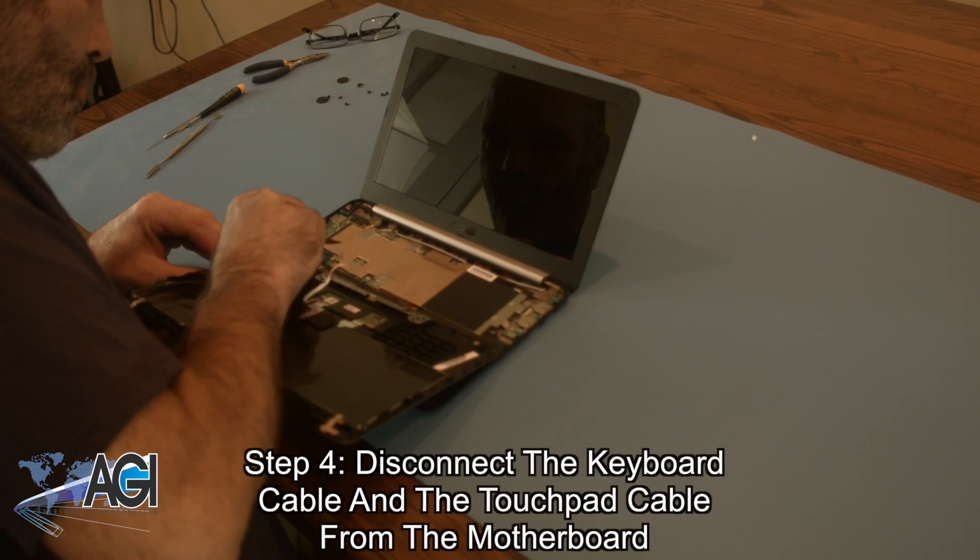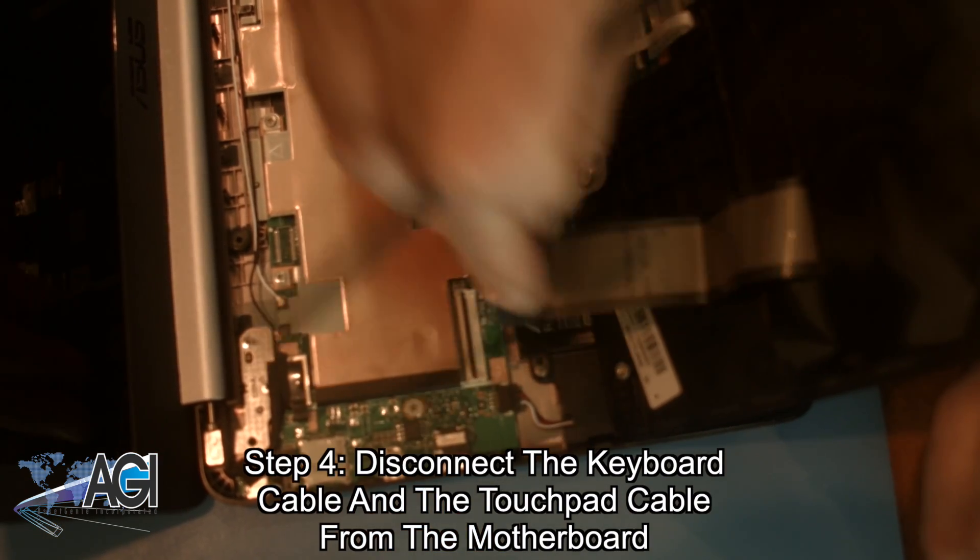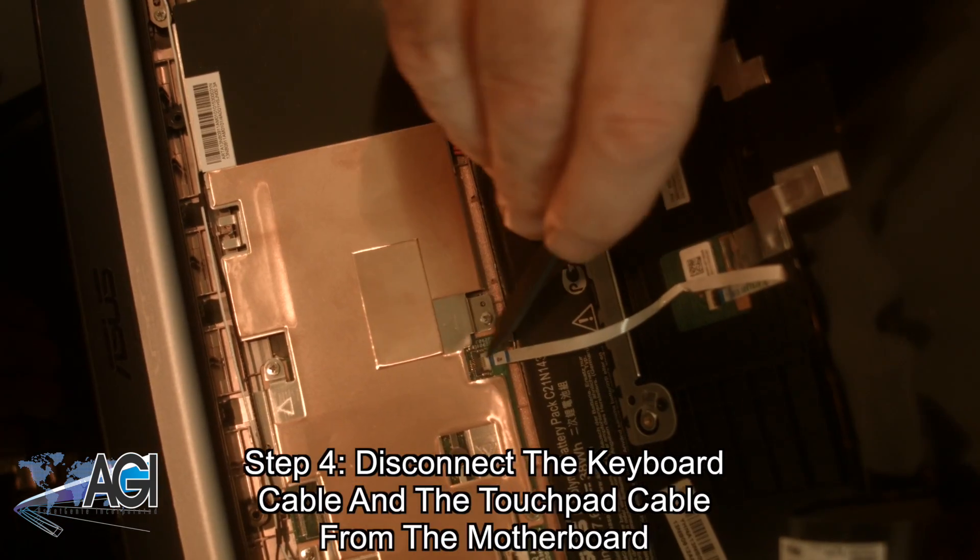To remove the palm rest assembly, you will now disconnect the keyboard cable and the touchpad cable from the motherboard.